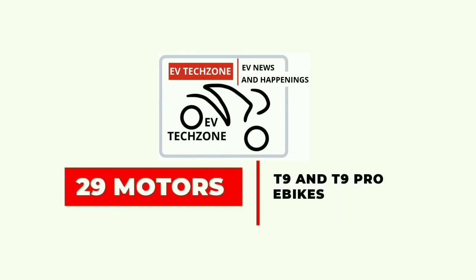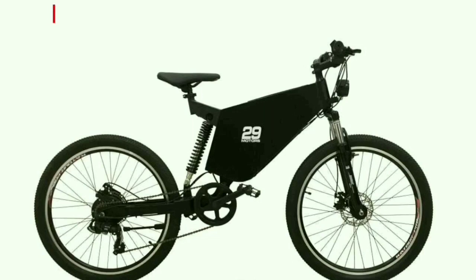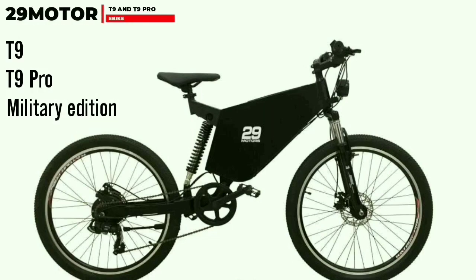Indian e-bike manufacturer 29 Motors has introduced India's first electric mountain bikes T9 and T9 Pro, along with a special army edition. 29 Motors is known for its unique design, and the same can be observed in T9 and T9 Pro with their tech features and powerful performance. T9 is a smart urban mountain e-bike built with high-quality standard parts and latest technology. Let's take a dive into the T9 and T9 Pro e-bike specifications.